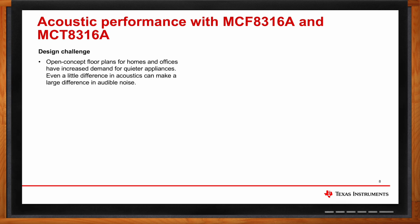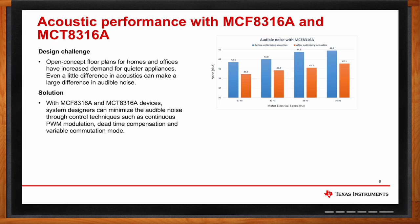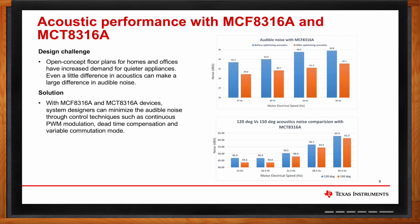MCF-8316A and MCT-8316A have several algorithm techniques to minimize electrical noise due to commutation. System engineers can minimize audible noise through techniques such as dead time compensation, PWM modulation, and 150-degree commutation mode. A table shows audible noise measured on an air purifier at different motor speeds — up to 3 dBA sound pressure level difference before and after optimizing acoustics in MCF-8316A. Similarly, in MCT-8316A, up to 3 dBA difference is seen between 120-degree and 150-degree commutation methods.